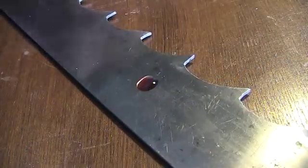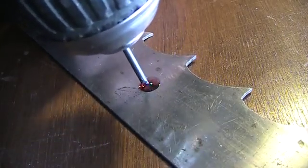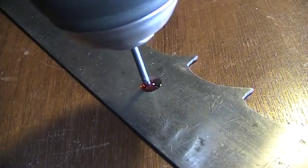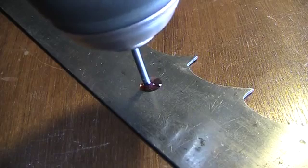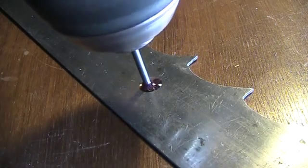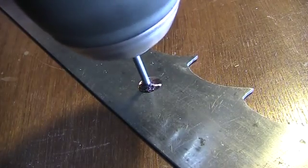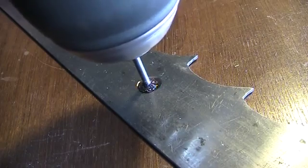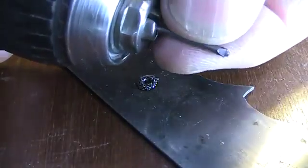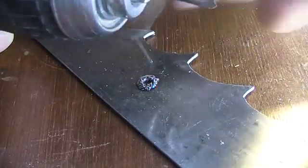Moving forward — one oil drop and we are ready to drill. This sharpening prevents the drill from sliding on the surface.